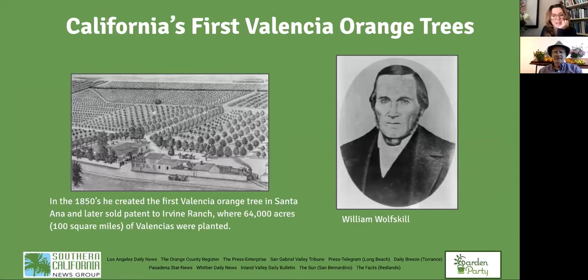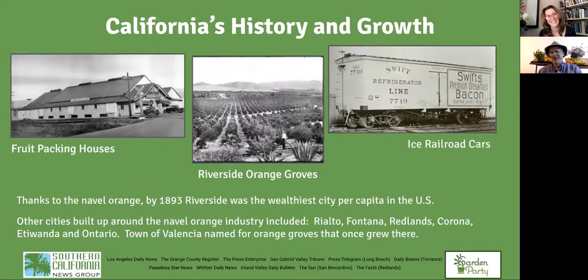The Valencia orange was also developed in Southern California — hybridized by William Wolfskill in Santa Ana. He eventually sold that patent to the Irvine Ranch, which planted a hundred square miles — about 64,000 acres — of Valencia trees. The host notes they live in the city of Orange, so that history still lives with us today. We think of it as the iconic California fruit.